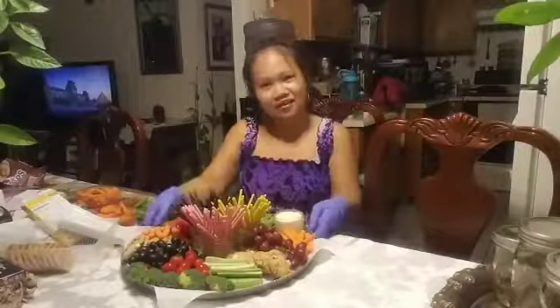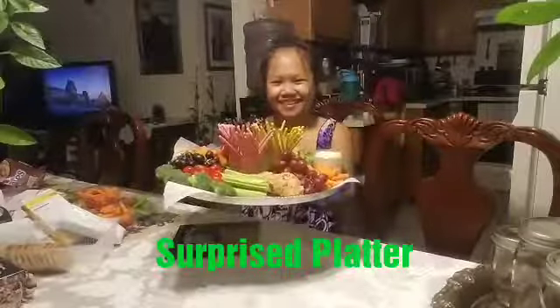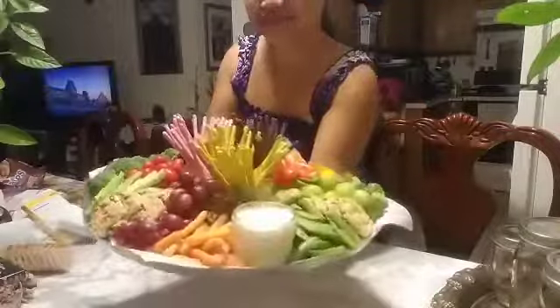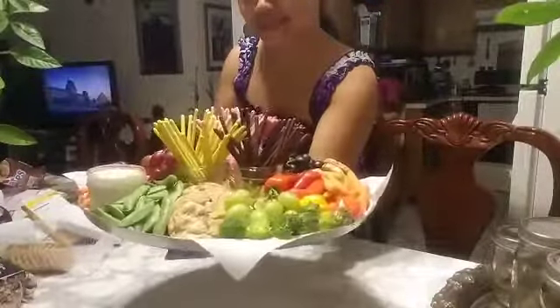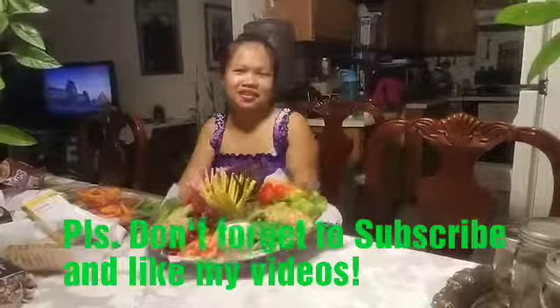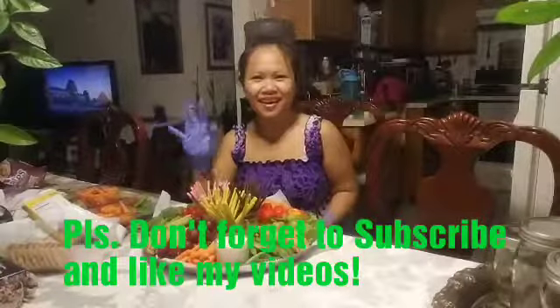There you have it — our surprise platter! Let me show you guys. I hope you're gonna like it. Please don't forget to subscribe and like my videos. Bye bye!